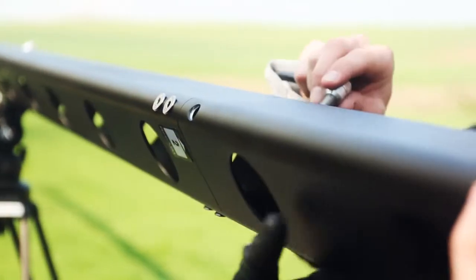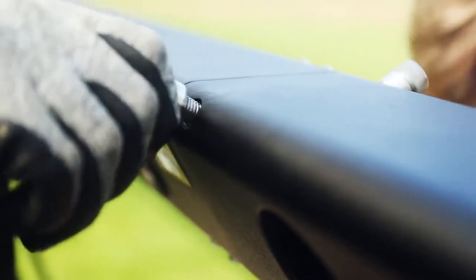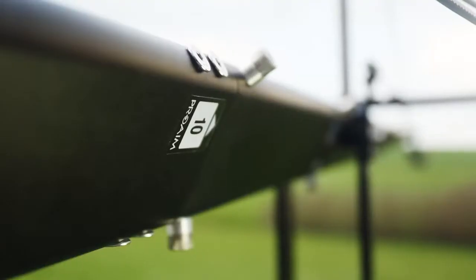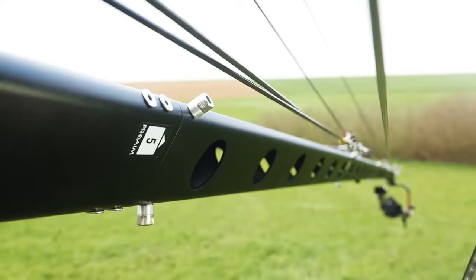Each section of the jib fits smoothly and securely into one another. For better protection, the sections are fastened by a screw at the top, which ensures better safety and connectivity.